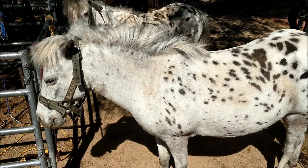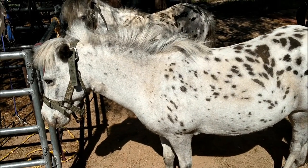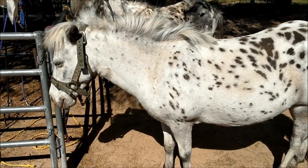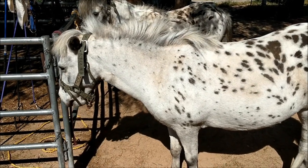Hello, welcome to my video on collar fitting. I get a lot of private messages asking me about what size collar a miniature horse needs, and they'll send me a picture.